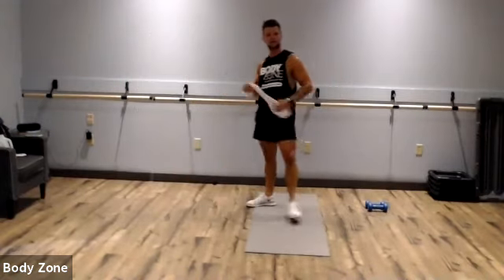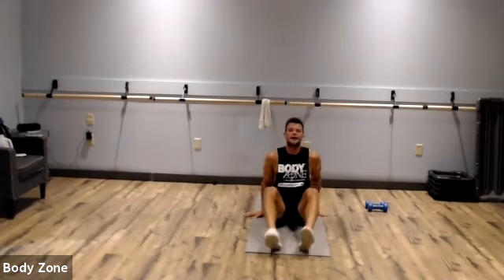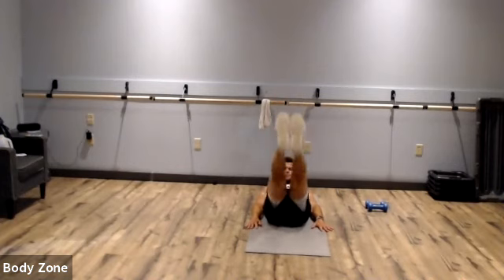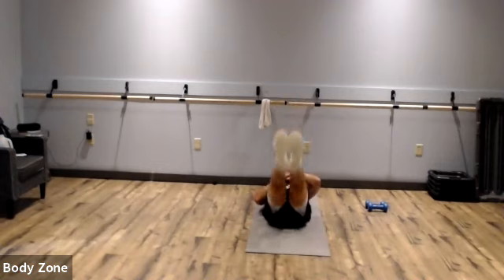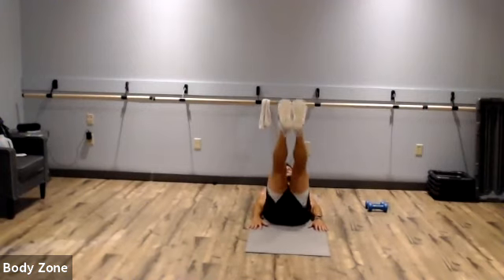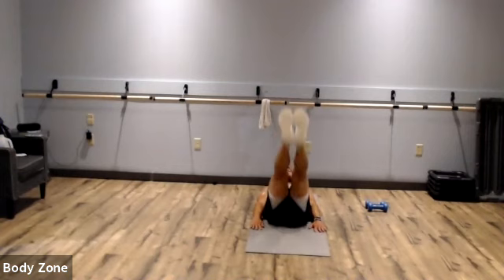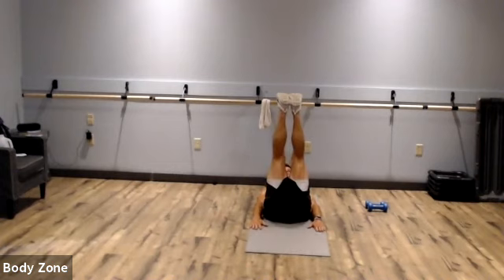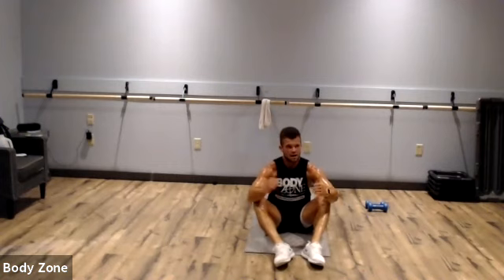Leg raises — finish up. Last one. Everything you've got here. Keep those legs extended, keep those heels off the floor. It's the last one — everything you've got. Come on guys, here we go, keep those heels off the floor, keep those legs extended. Awesome work. All right, guys — we did it!